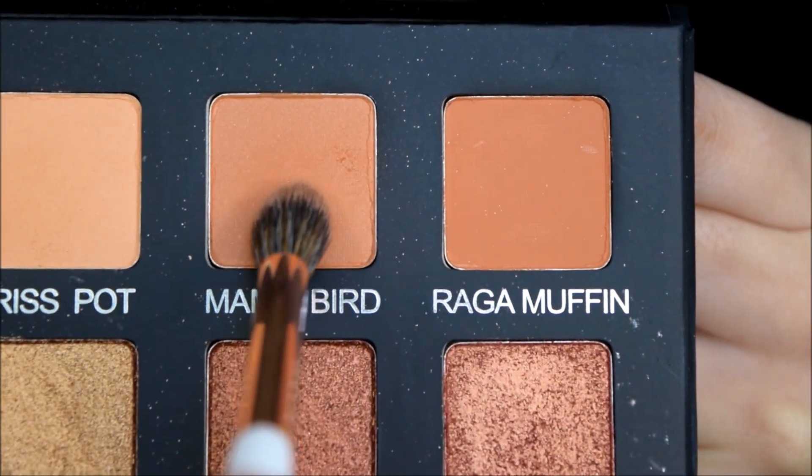Hello everyone! So today's tutorial, I am trying to go for a light iridescent pixie look — a look that you can customize to be more wearable for you. I will be using the Laura Lee palette from Violet Voss. So let's just get on with the tutorial.